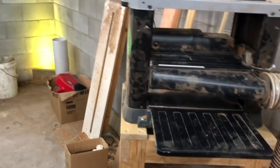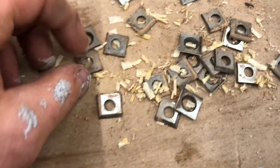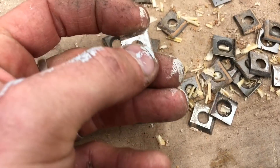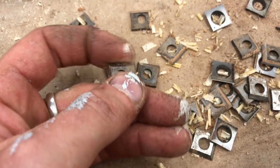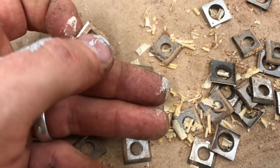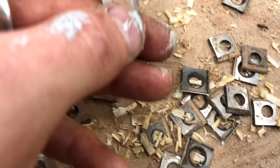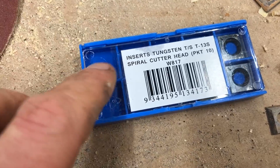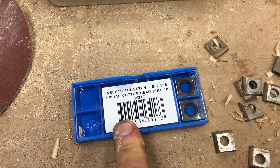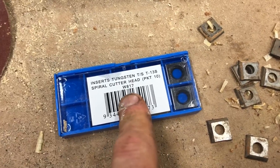All the cutter heads have been replaced and the dust foot is back on. Before we use it, I just wanted to show the old heads — these are the high-speed steel cutter heads, and when I rub my finger on there, that's pretty blunt. I'm expecting a massive improvement, possibly even better than when I rotated these for the first time. These new ones are the tungsten carbide, and each pack was around $90 Australian, so it was about a $300 replacement — or upgrade, depending on how you look at it.